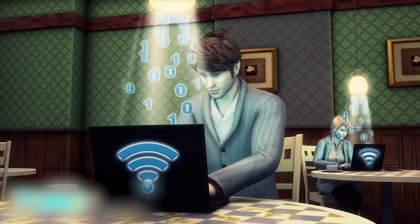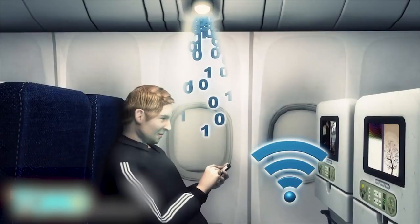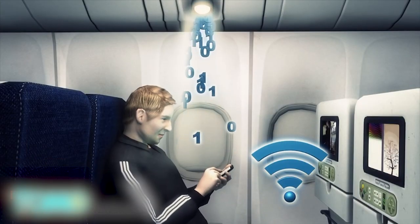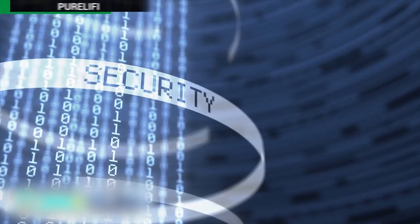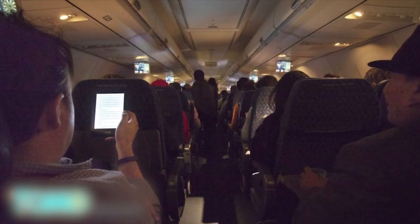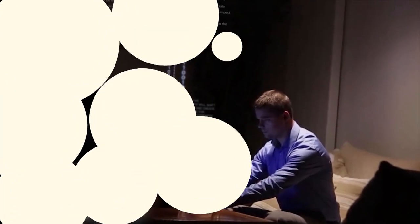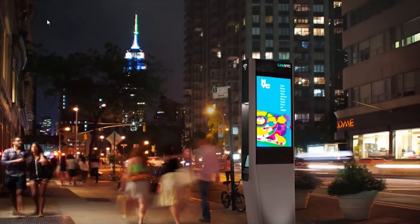In the future, light bulbs could become wireless hotspots and could be utilized on aircraft and in other places where radio signal interference is an issue. Due to its limitations, initial usage of the technology may be restricted to crowded urban areas or in areas where Wi-Fi usage may not be safe, such as hospitals.